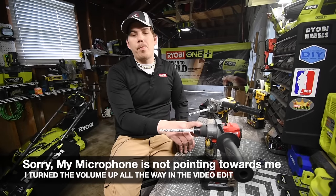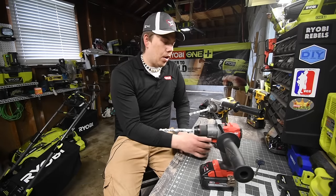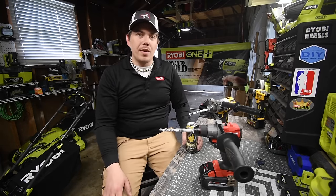If DeWalt was sold as a kit it would be about the same price as the Milwaukee, around $300. Please subscribe to the channel to be notified of future videos. This is Dave Nicklaus — thank you for tuning in, I'll see you guys next time.